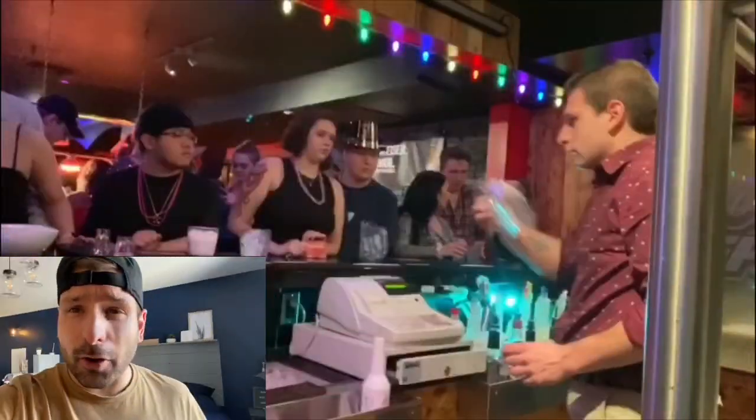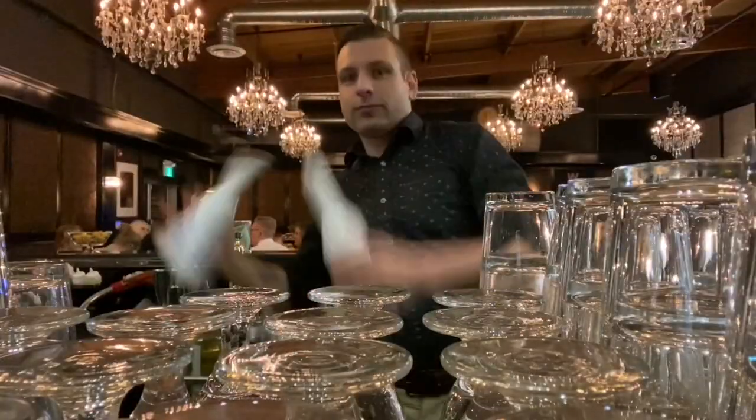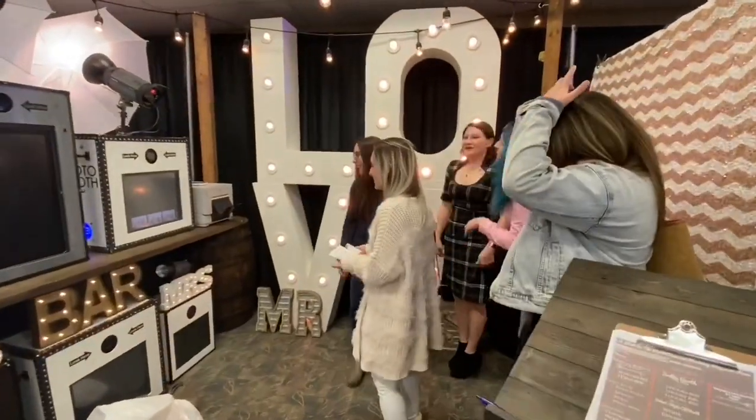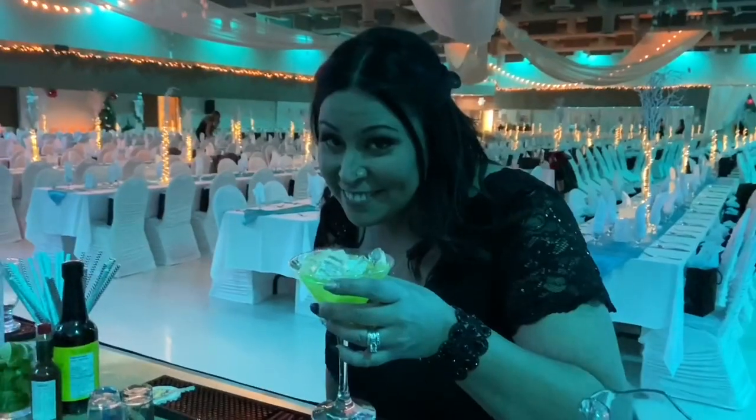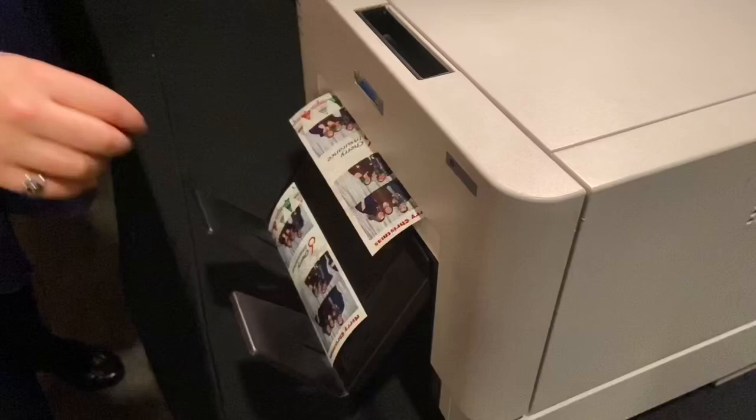Hey everyone, I'm Lee, the Bartending, Photo Boothing, Rental Guy. On my YouTube channel, I cover bartending, photo booths, event vlogs, product reviews, and my growing event rental business run from my garage. Stay on my channel for a while, check out all my videos, and like and subscribe if you like what you see.